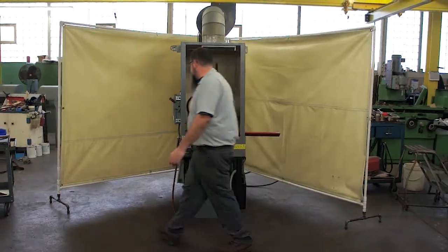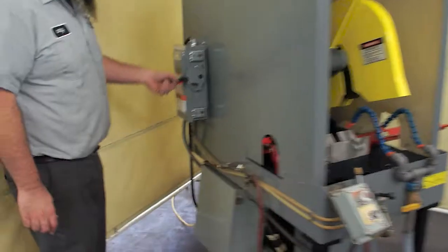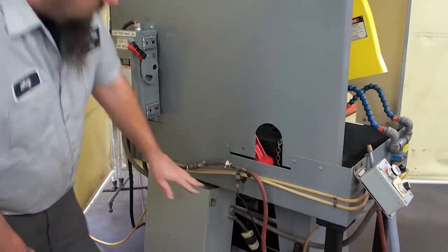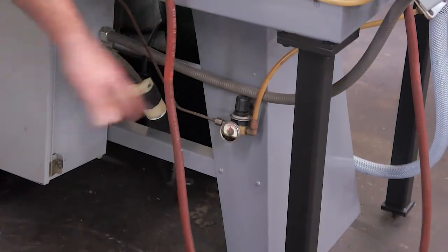If you come over here, you have a disconnect on the side — down would be off, up would be on. Over here you have an air pressure regulator; this adjusts the air pressure to the clamp for the saw.